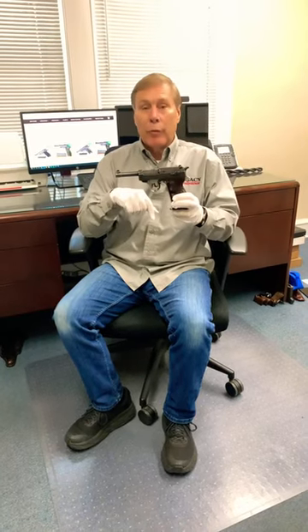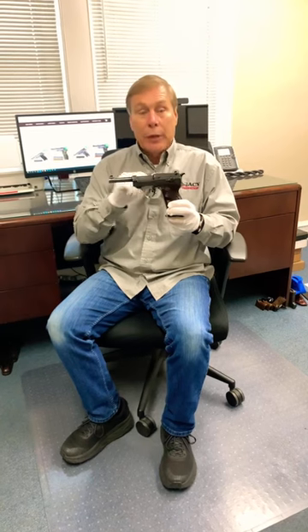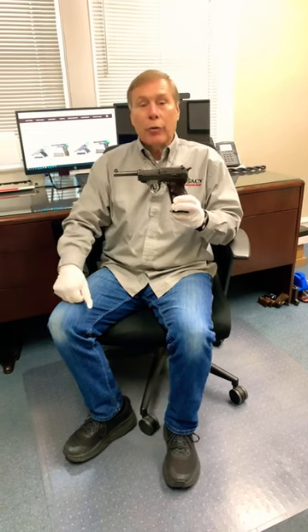Hey guys, here's a rare one from the vault — a Duraluminum P38 from 1940. Let's come take a closer look.